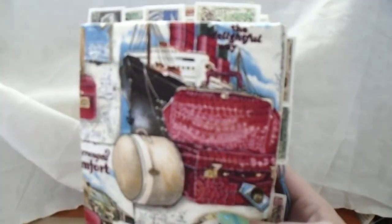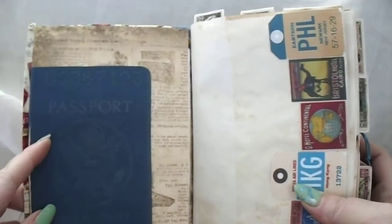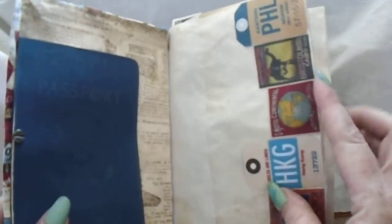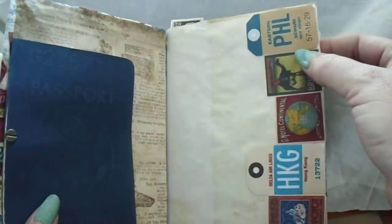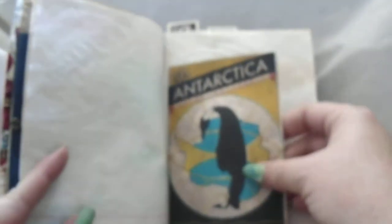The dangle can come off — it's removable, so if you wanted to write in it you can take that off. Inside I have a passport for the United States of America you can just tuck behind. Then I have little corner tucks — I cut out tags or luggage tags, hotel advertisements I printed out, and just glued them all together.